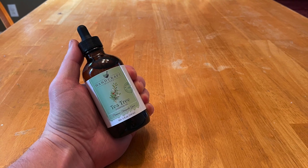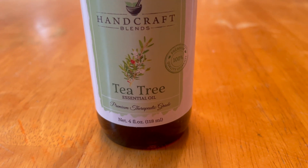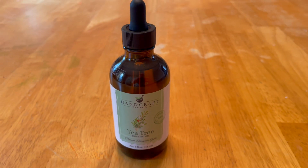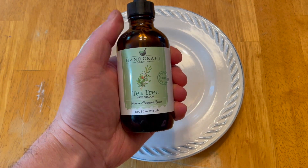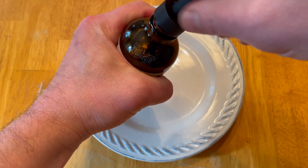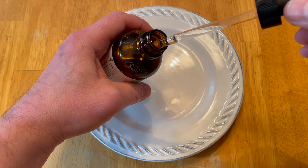I want to talk about this tea tree oil from Handcraft Blends. I use tea tree oil a couple of different ways. One way is I put it around the basement a little bit — it helps keep bugs away. With the weather warming up, we're going to start seeing more of those around, so it certainly helps keep them at bay.